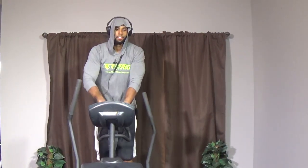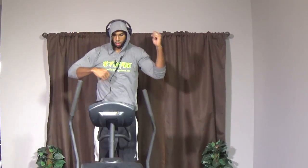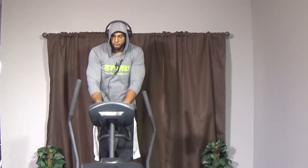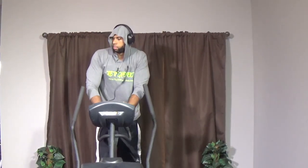Doing cardio may be painful — on my journey, I didn't love it, I didn't like it, but I knew it was needed. Sometimes you gotta do what you gotta do. We're coming up — 15 more seconds at this controlled, relaxed pace.